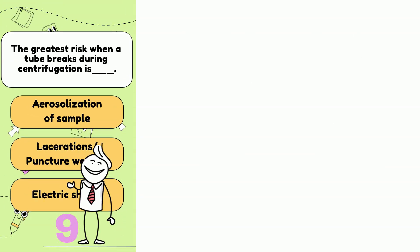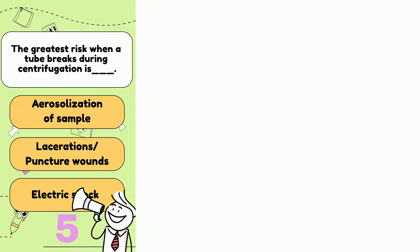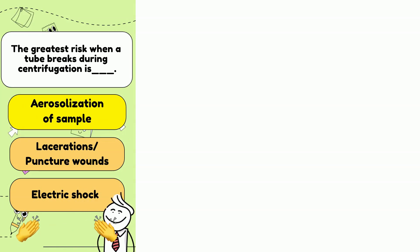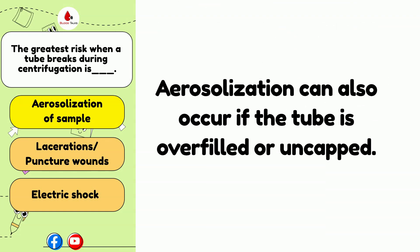The greatest risk when a tube breaks during centrifugation is: aerosolization of sample, lacerations or puncture wounds, or electrical shock? The answer is A. The greatest risk when a tube breaks during centrifugation is aerosolization. Aerosolization of the specimen occurs because the spinning specimen breaks down into droplets, which can easily be inhaled and can land on exposed skin, increasing the risk of infection.